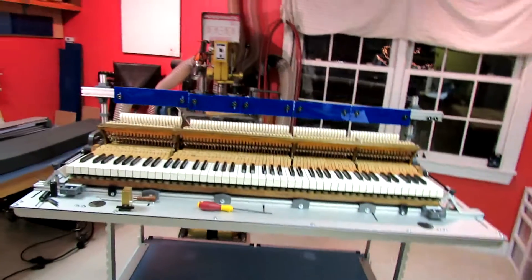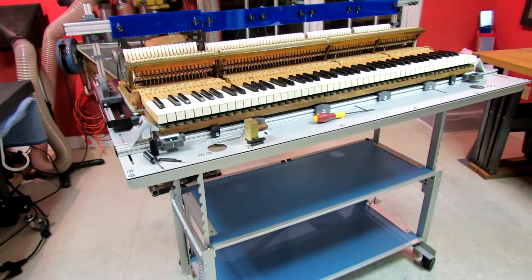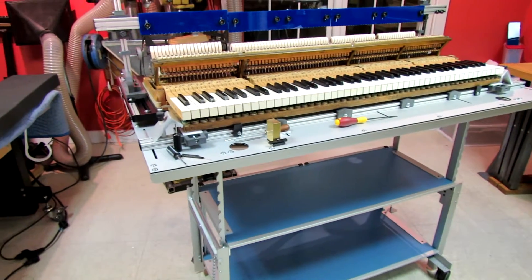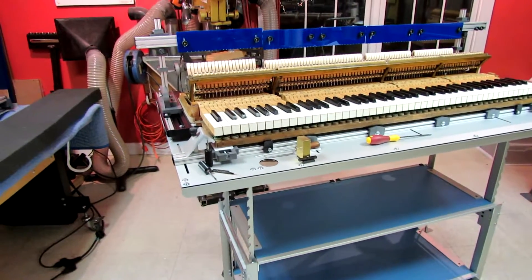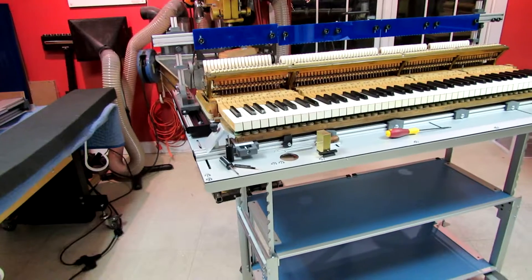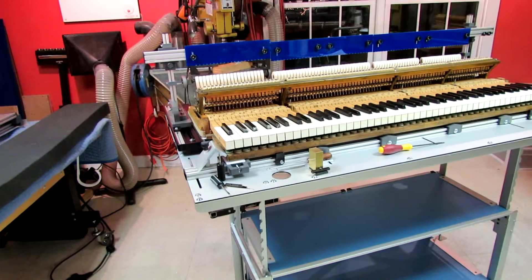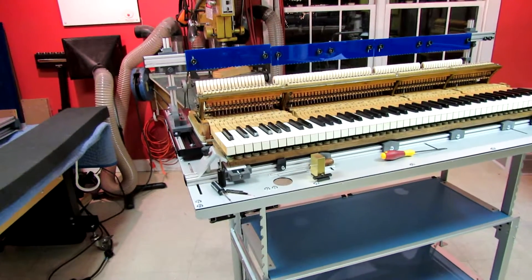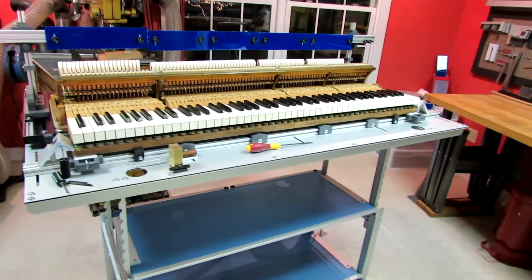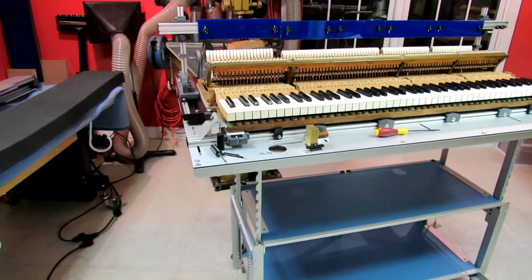In the first half, we discussed initial work done at the piano, and bringing that work out onto the regulation station and setting up an environment that replicates the salience of the environment in the piano — that is, fit of the keyframe, the profile of string heights along the strike line, and a positioning of the action that is very specific so that each time we put it there it goes into exactly the same place.